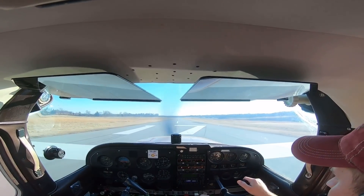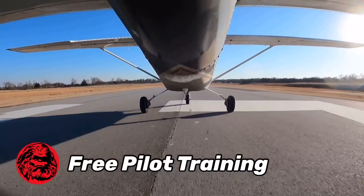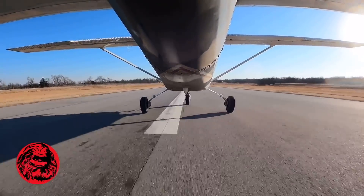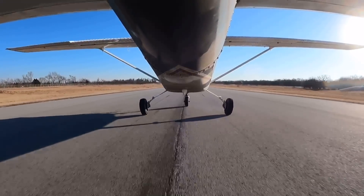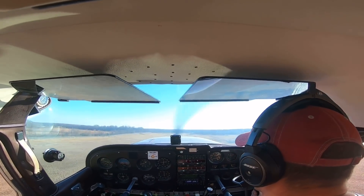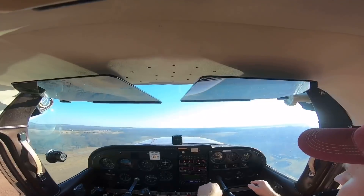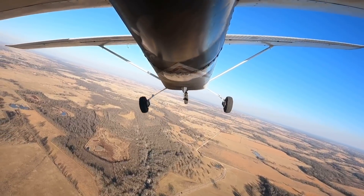Airspeeds coming alive, oil pressure's in the green, rotate, safely airborne, landing lights off, flaps up. After takeoff checklist is complete. I'm down to 70 knots.